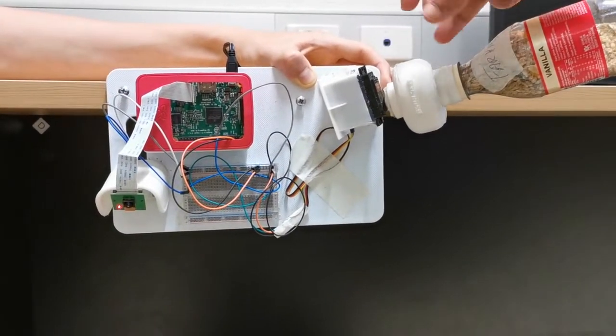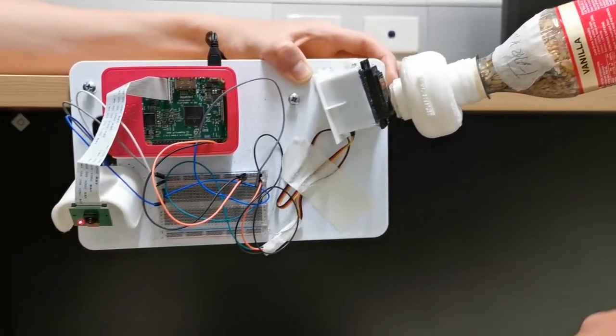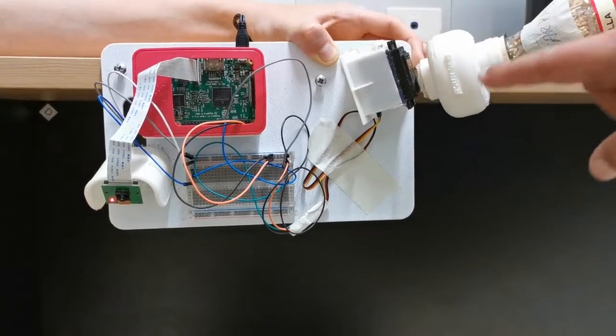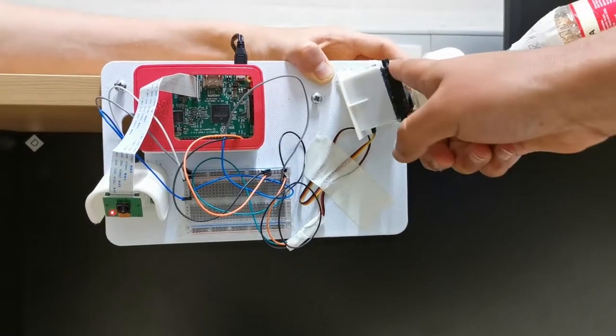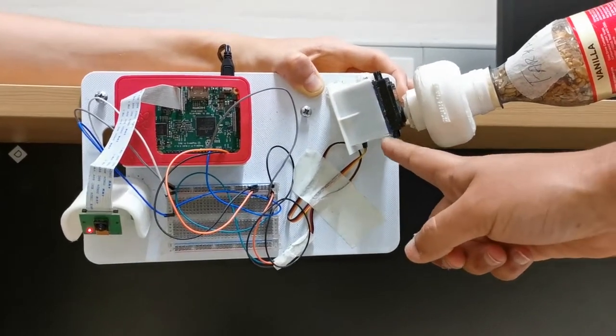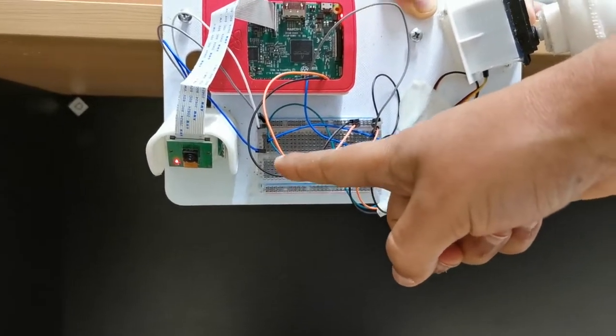This is the servo case which is connected to the servo motor and we have the feed in here. So when the servo motor turns, a definite amount of feed stored at the bottom gets dispensed. We also have 3D printed mounting for the motor as well as the mounting for the sensor and the camera.